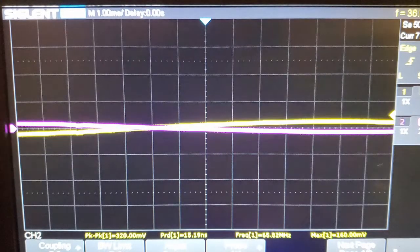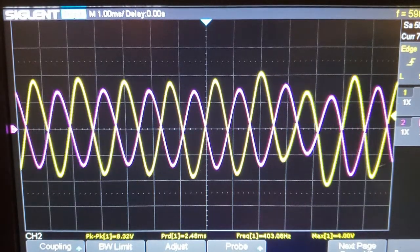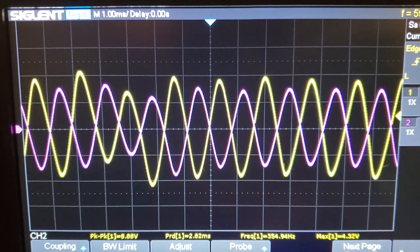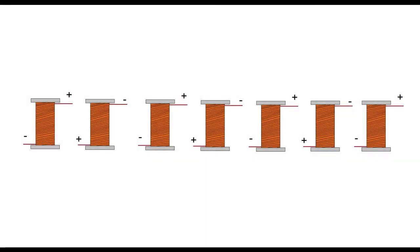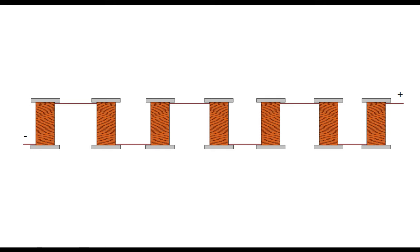Here I've connected the channels of my scope to a coil and its neighbor at the same time, and as you can see, they're on exact opposite phases, so connecting them in series would cancel them out. Luckily the solution is very simple — one set of coils just gets flipped around, then they can all be connected in series and achieve maximum voltage.